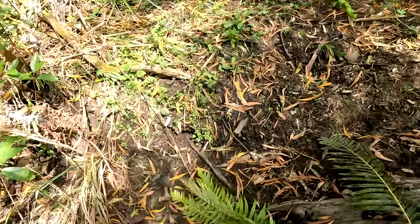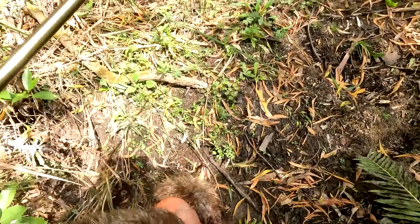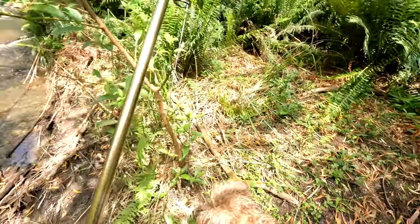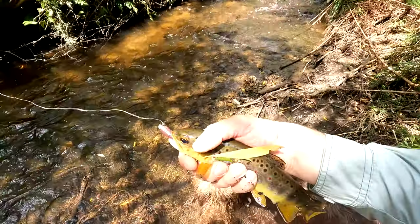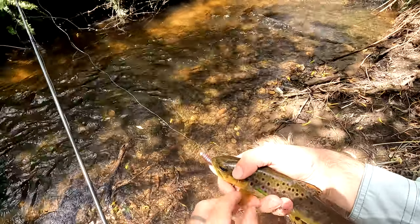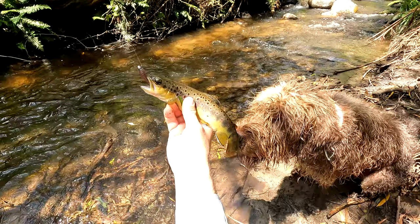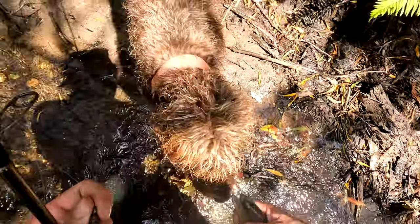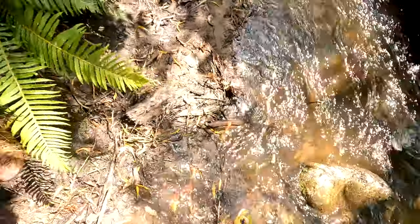Just wait, just wait, just wait. Yeah, little beauty! Man, it's been a long time since I've caught a trout. Look at that little fella. Big win - get the other GoPro.